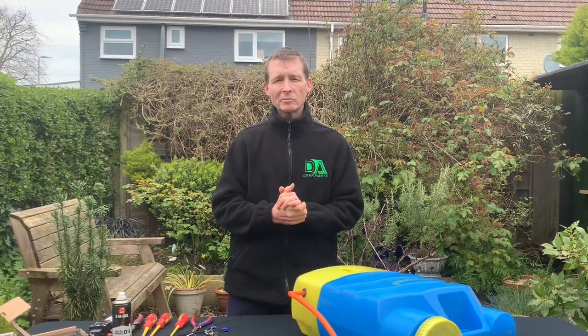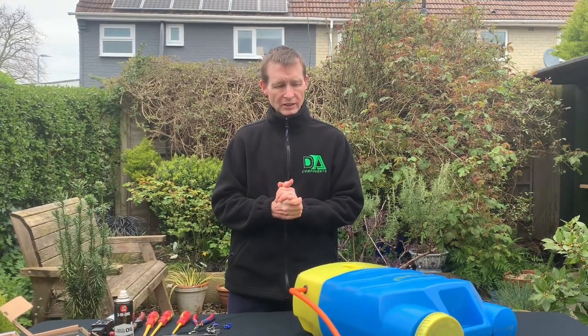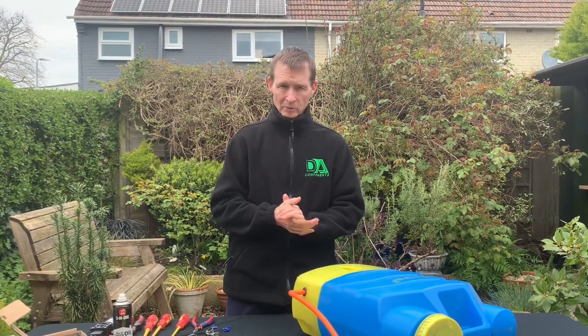Hi y'all, Darren Hansborough from DA Components. I'm just going to do a new video today talking about backpack pumps.